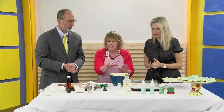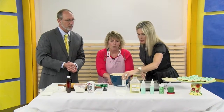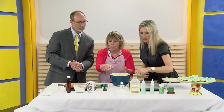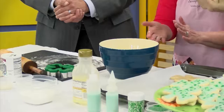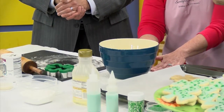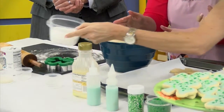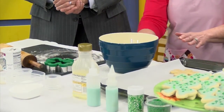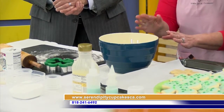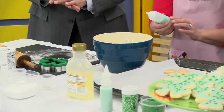The royal icing consists of just a little bit of corn syrup, some flavoring — for this I used almond — a little bit of warm water, and then some confectionary sugar. Confectionary sugar is the real fine sugar — it's a powdered sugar. I always get confused by the types of sugars. So you mix that up and then you get this royal icing.